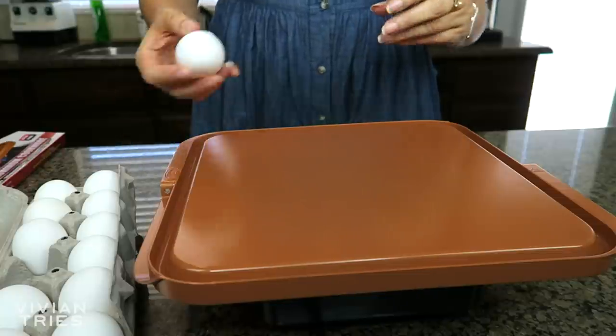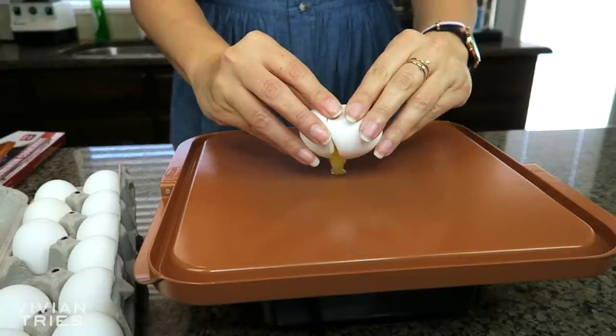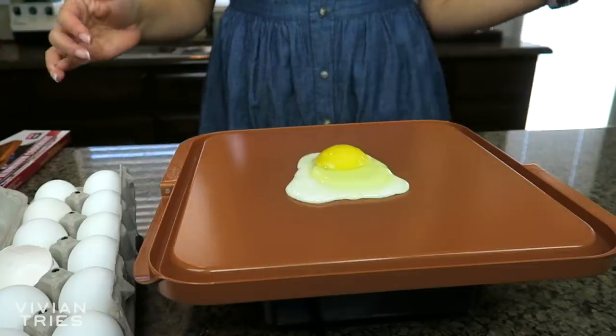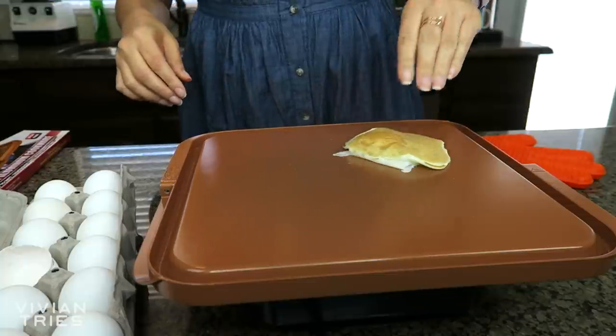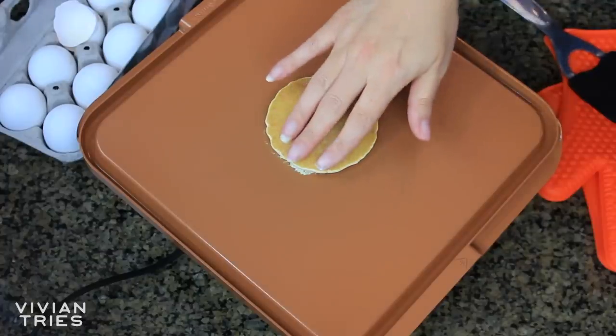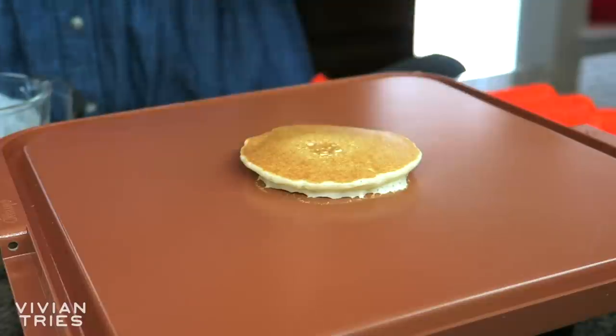Gotham steel copper grill and griddle. Here we go — it's nice and hot already. Why am I always so impressed with these things? I think because the egg looks fake and there's nothing on it. I want to see if this gets hot. Yes it does — don't touch that. It looks like a pancake. Look at that — I flipped it with my hands. That's not smart. Don't do this, kids. I love it. Once again, this copper product thingy worked. It is perfection. So I'm going to give this guy five Vivian heads.